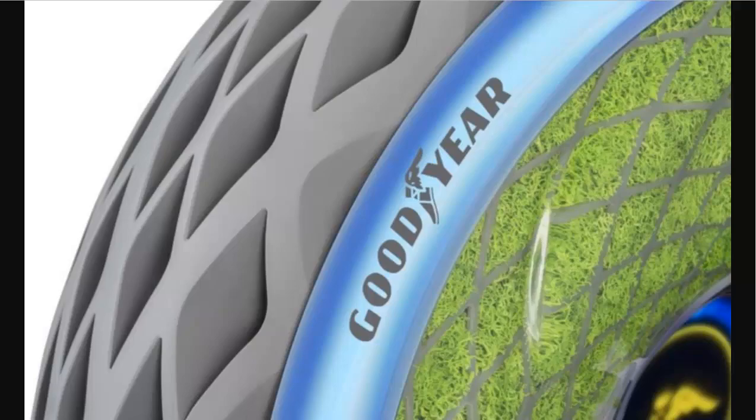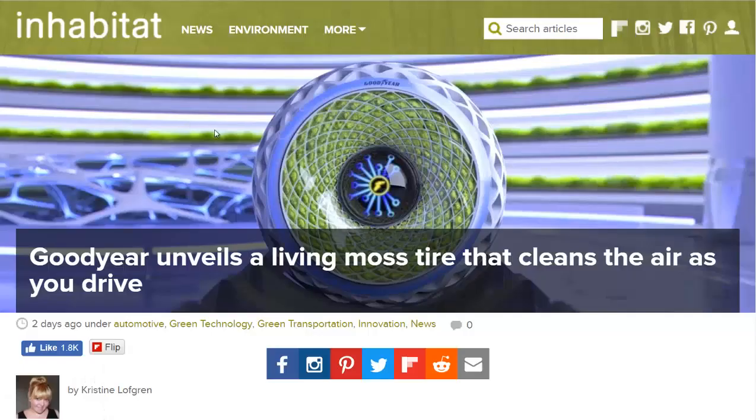I'm going to link to this article in the description if you want to read more about it. If you'd like to see more news headlines like this, subscribe to my channel. Have a great day.